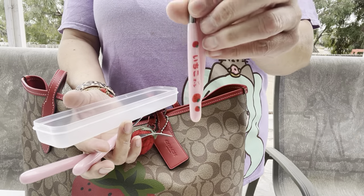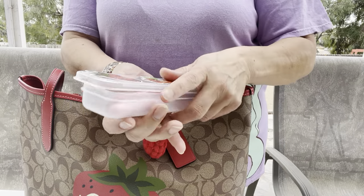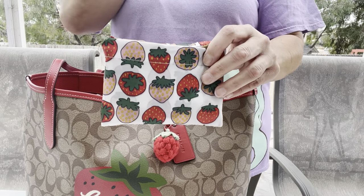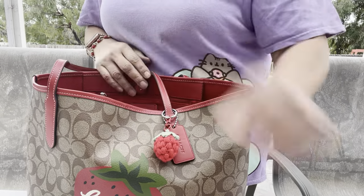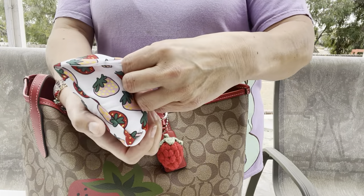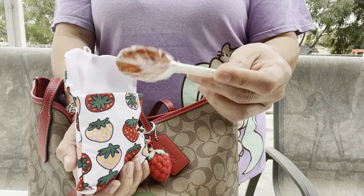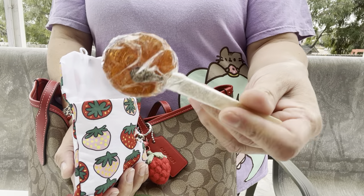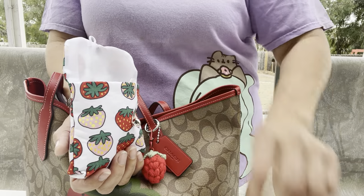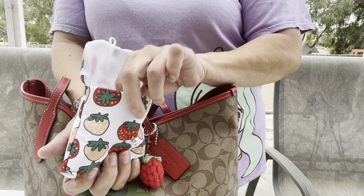I have my reusable strawberry bag — I love it. And then I have this pouch, and inside I love using it for candy. I have a bunch of candy. First up is a tamarind sucker — this is good with a paleta. And then some strawberry gum, Daiso strawberry cheesecake Lindor chocolates — these are so good.